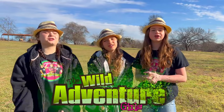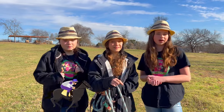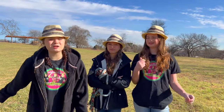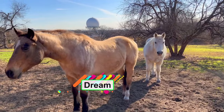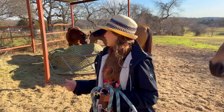Hey guys, it's the Wild Adventure Girls and today we are super excited because we're going to show you how to ride a horse. First we have to get our horse Bubba, and while we're here, why don't we meet some of his friends. There's Bubba — he's over here eating his food.